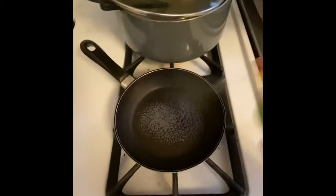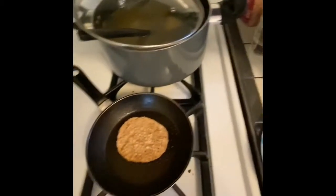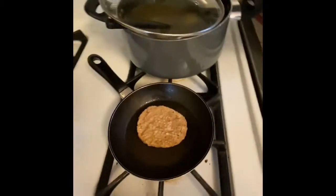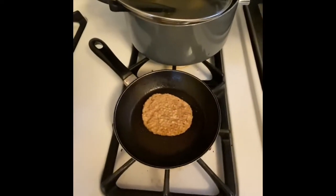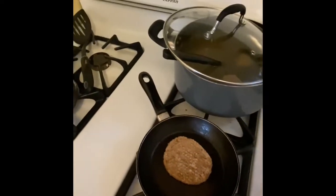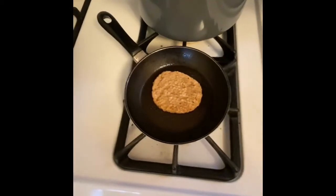I'm spraying my skillet. I'm using turkey sausage — you can use pork if you want — but with turkey sausage I always add a little bit of oil to brown it. I'm starting with the sausage patty first because it's frozen, so I'm just gonna let that brown up and put it to the side.